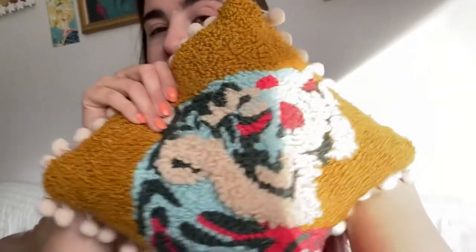I also took the design and made it into prints and stickers as well. I'm really glad that the design was so popular.